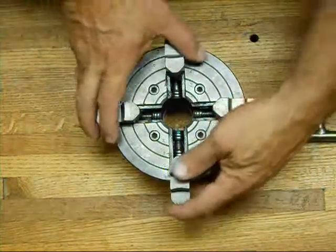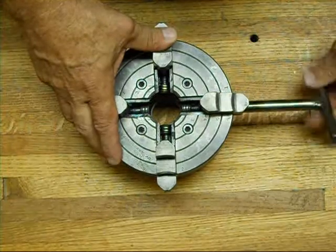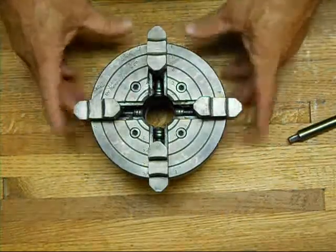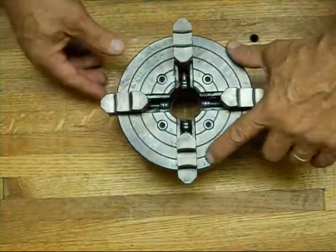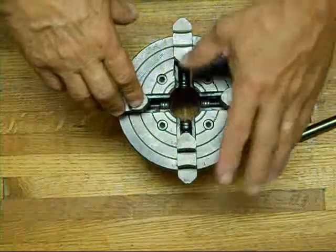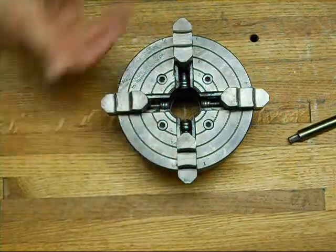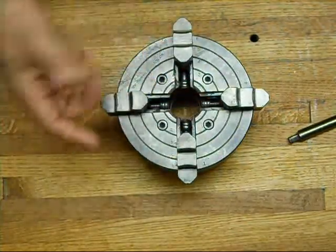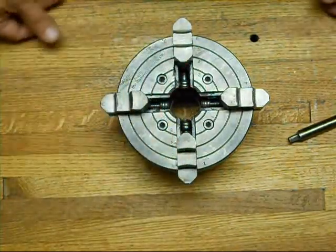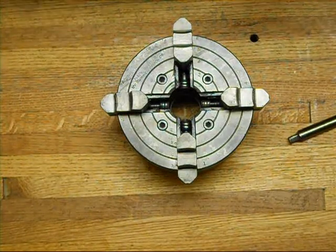I've got three jaws set at the three-inch ring but I went too far on one of them, so I'd be wasting a lot of time turning it back. There are also numbers on the other side of each jaw — one, two, three, and four. Each jaw is numbered to match its spot. You could argue that since each jaw moves independently you wouldn't have to put them back in the same spot, but it's a good idea. They were all machined together and as they wear you want to put that wear back in the same spot.